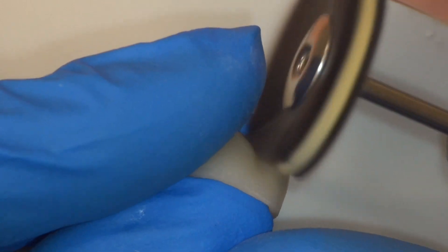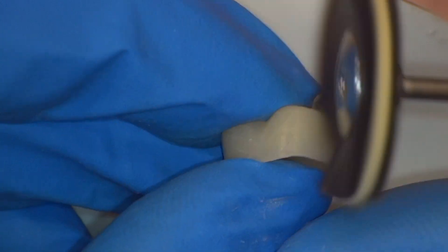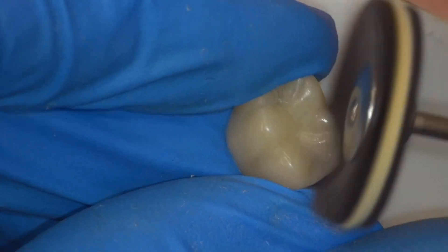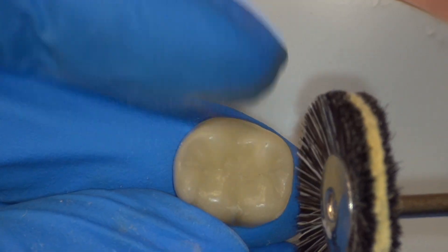The goat hair brush is employed at speeds of 5 to 15,000 rpm to begin refining the finish. We can already see an improved shine. Brushes are ideal for working on the occlusal surface as they can reach all of the grooves and anatomy. If you find that the brush is leaving dark marks on your temporary, the speed is too high.